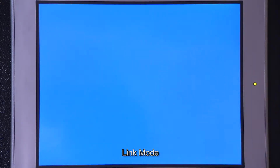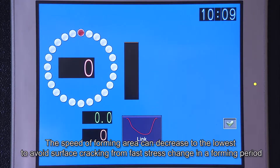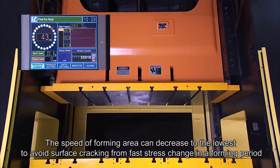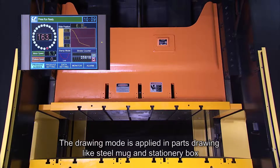Link Mode: the speed of the forming area can decrease to the lowest to avoid surface cracking from fast stress change during the forming period. The drawing mode is applied in parts drawing like steel mugs and stationary boxes.